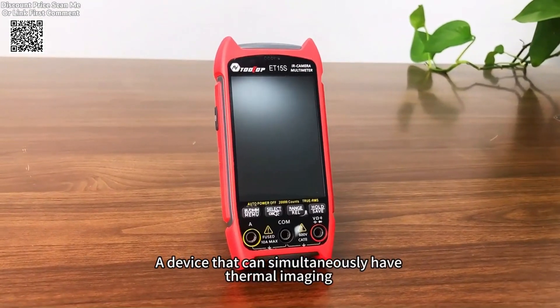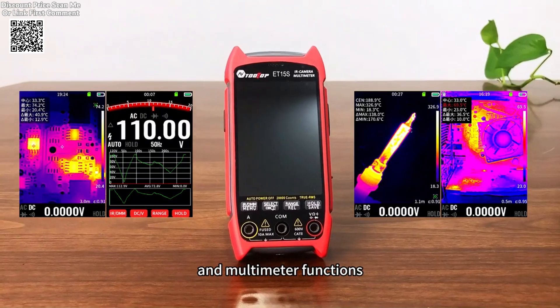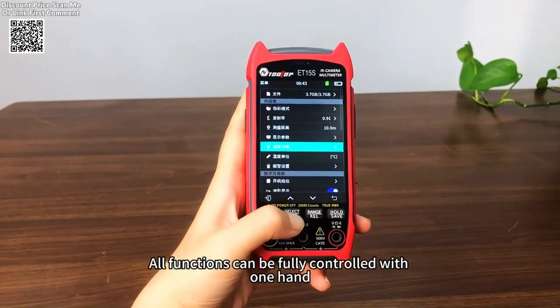The TOOLTOP ET15S Professional Thermal Imager combines advanced thermal imaging capabilities with a high-precision multimeter, making it a versatile tool for industrial inspections, HVAC maintenance, PCB repairs, and more.